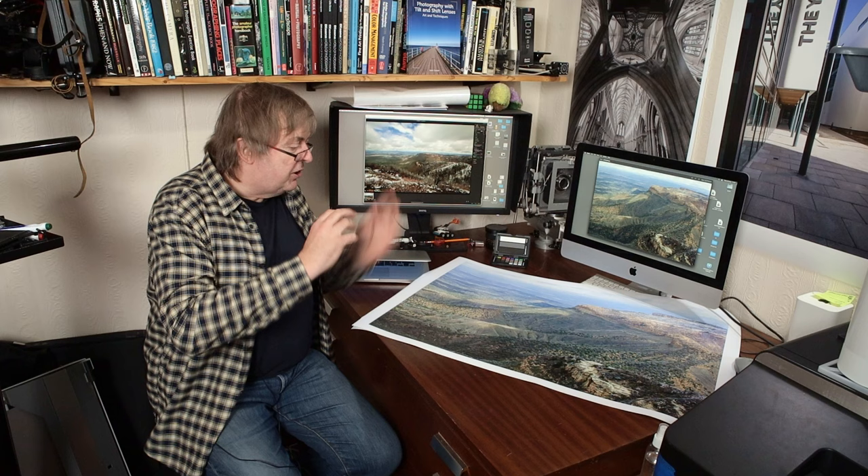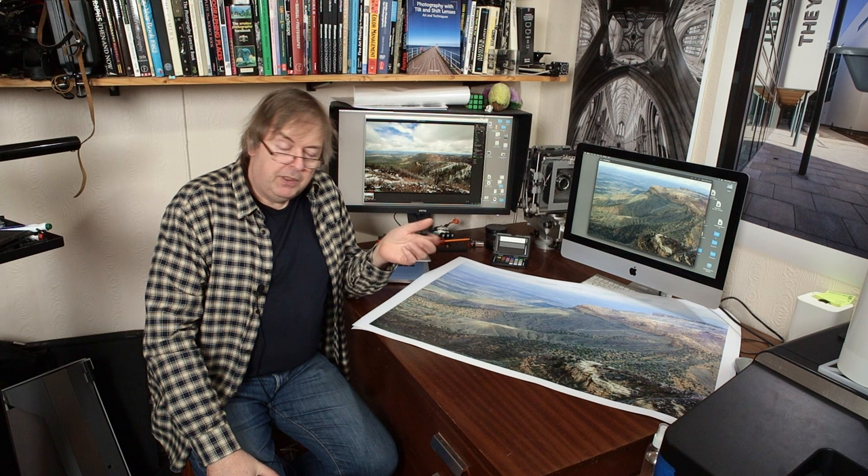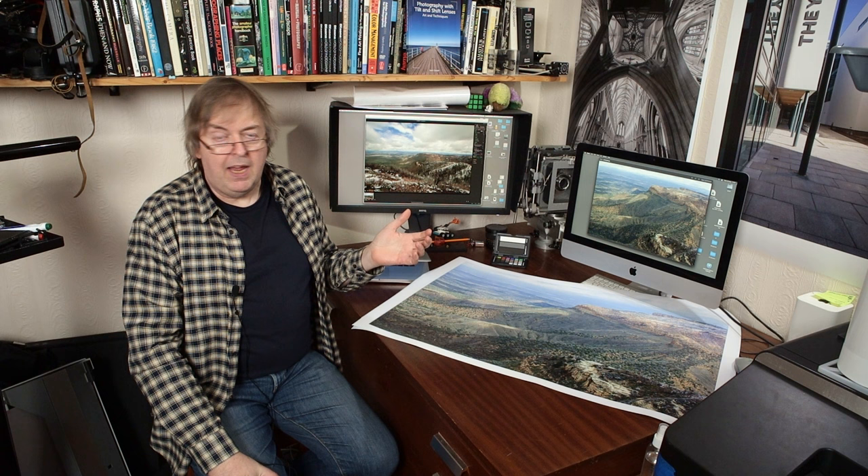To step back a bit, the picture I showed yesterday — the black and white one — was a picture taken with a Canon 1DS: 11 megapixel full frame. I processed it and printed it several years ago. In looking at the pictures when I was doing this video the other day, I noticed quite a few other pictures I'd taken on the same day. The weather was quite changeable.